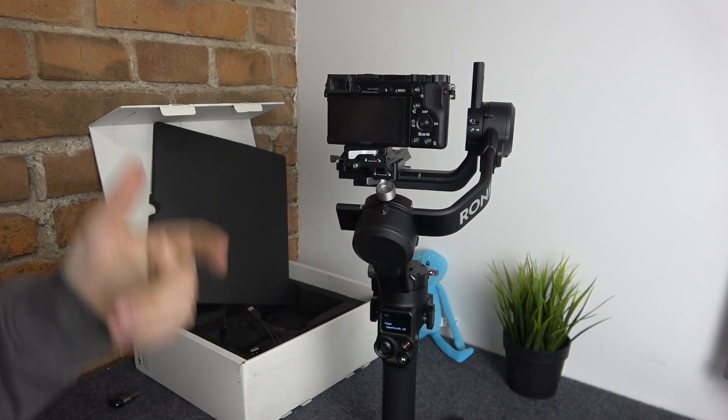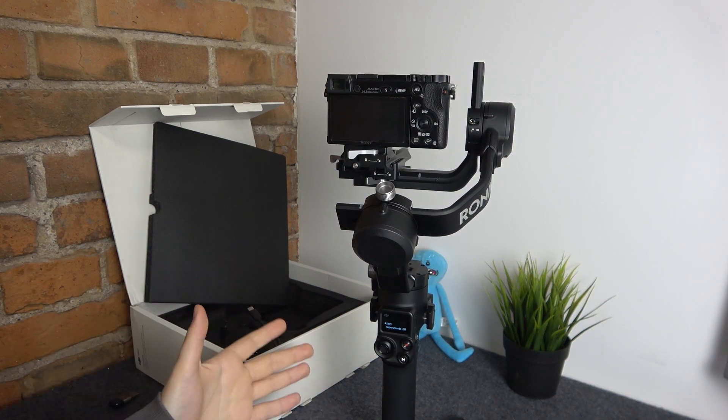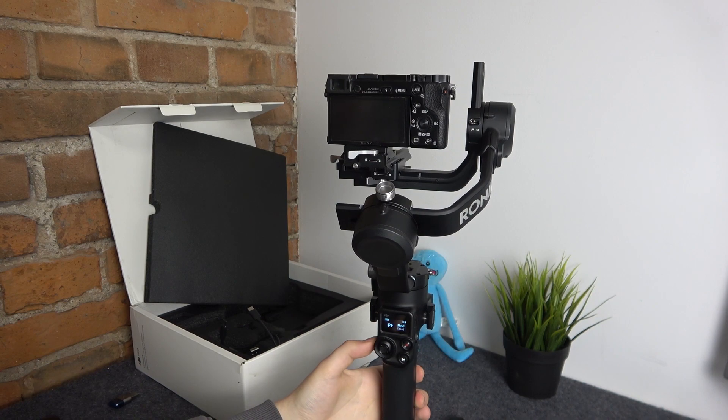Obviously, if you have any issues with balancing your gimbal, or you simply want to learn how to do that, we have a whole separate video about this topic. Check it out if you're interested. But as far as this particular tutorial goes, that'll be it.